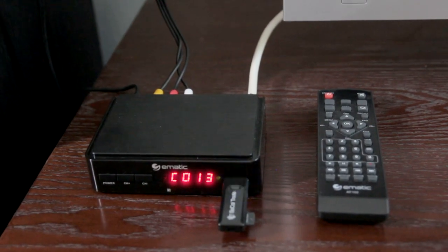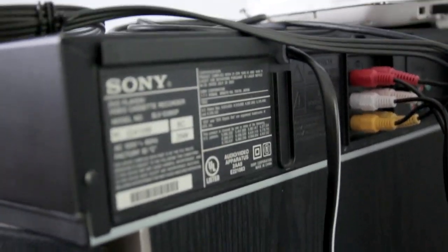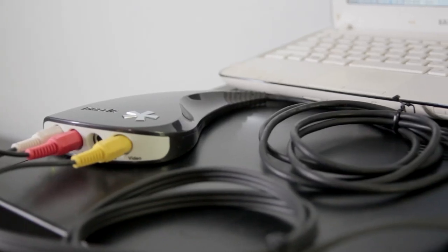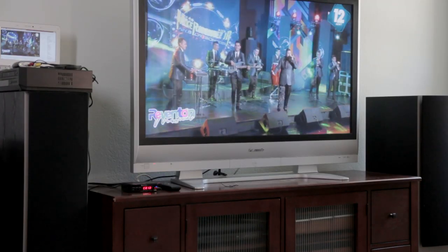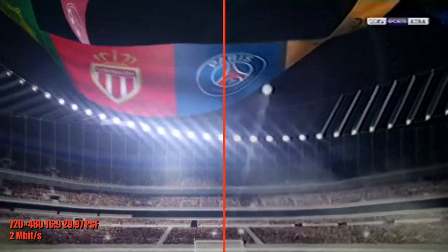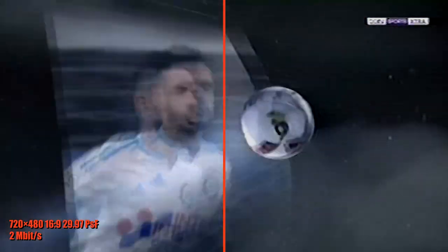I recorded several TV programs using a digital tuner converter box. Then I played the digital files and recorded them on a VHS tape over a composite connection. Then I played this recording and fed it over a composite connection to an inexpensive AD converter, the Pinnacle Dazzle DVC-100. I captured the video with VirtualDub 2 and made a split-screen version — digital on the left, VHS on the right.